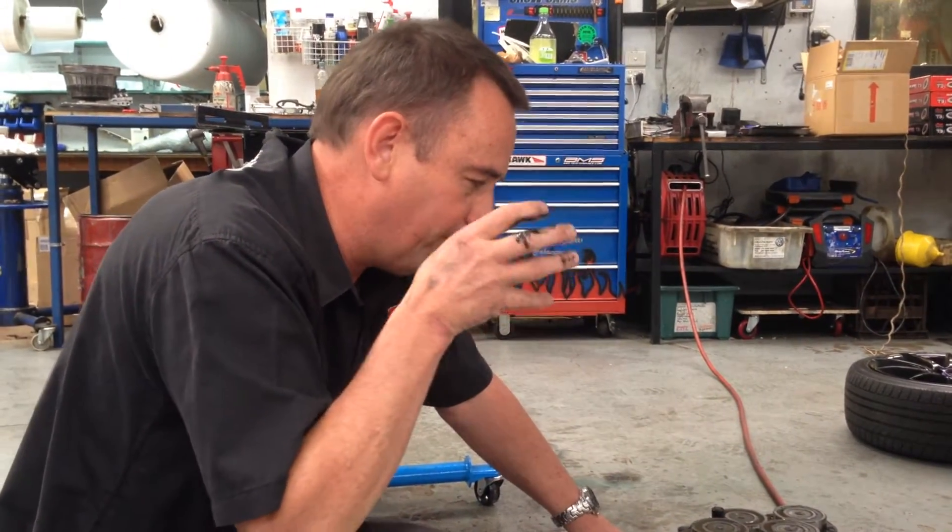If you want to learn more about how to look after this transmission, it all stems back to regular oil changes, which, whilst it may seem a little bit excessive in cost and time, long-term will pay off with a reliable transmission, because these transmissions are fantastic if they're looked after properly.